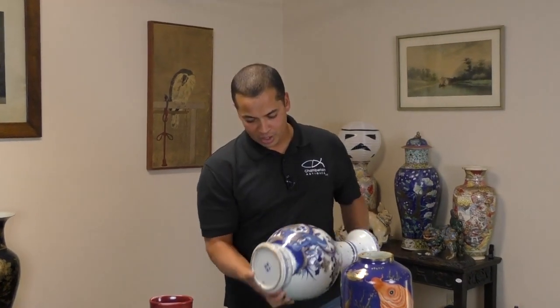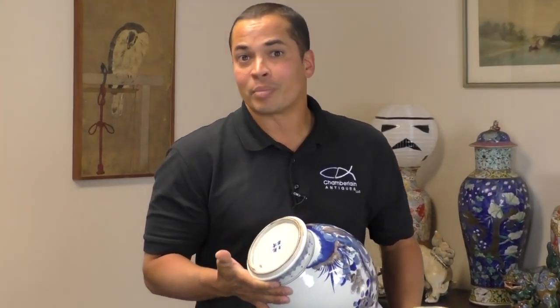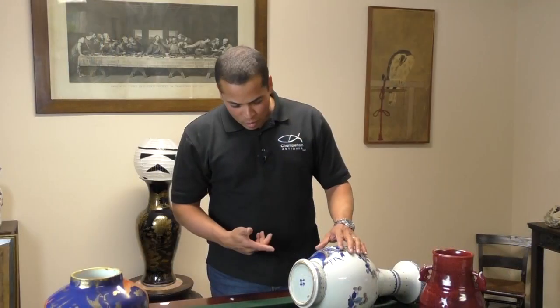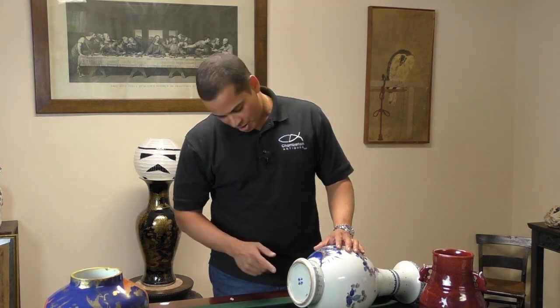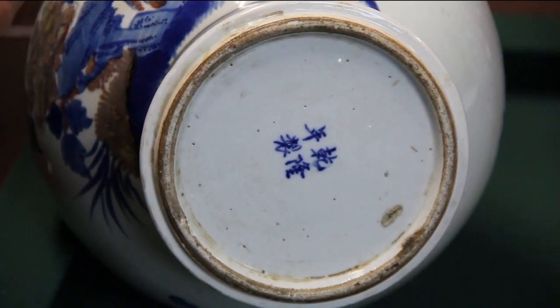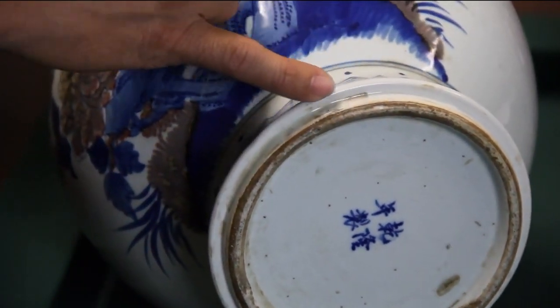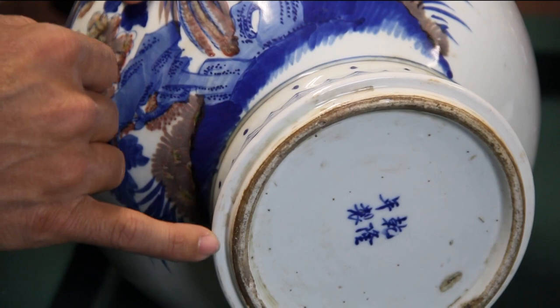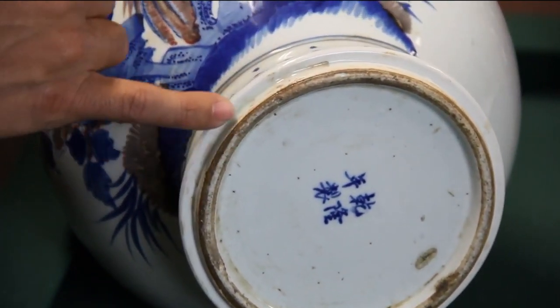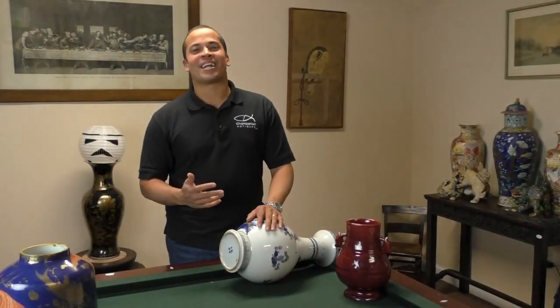The first thing we're going to look at is one of the most common tricks being used by forgers in China — that's the application of a brown wash or paint being applied to the foot rim to give the appearance of dirt and grime that would accumulate on a genuine antique over hundreds of years. Here we're looking at the underside of a brand new copy; the foot rim has a brownish appearance due to the stain they applied. What you want to look for is areas where the stain has almost spilled over onto the glaze — you can see it here on the top edge and on the inside of the foot rim.